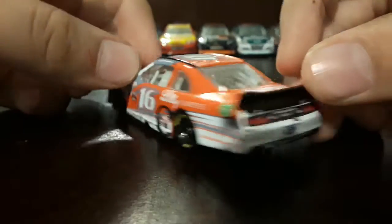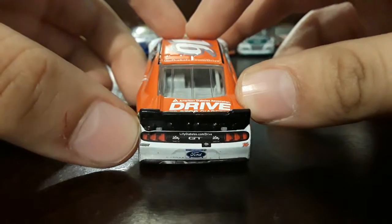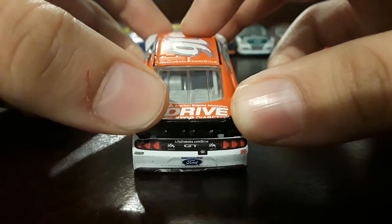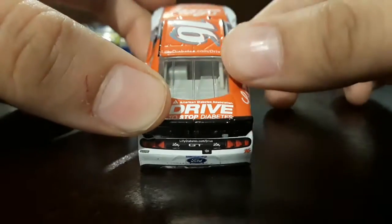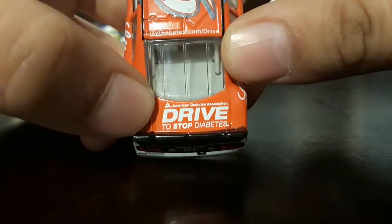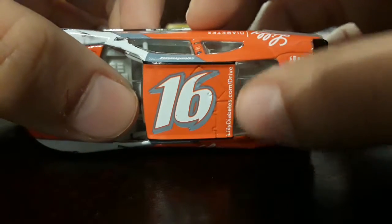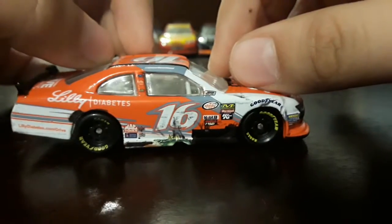I cannot read that bottom contingency either — can someone please tell me what those contingencies are in the comments below? On the back we got Roush Racing, Liddy Diabetes, LiddyDiabetes.com Drive, GT Ford, 16, and a little camera. On the deck we got American Diabetes Association 'Drive to Stop Diabetes,' and on the roof we got 16 with LiddyDiabetes.com Drive as the roof sponsor.